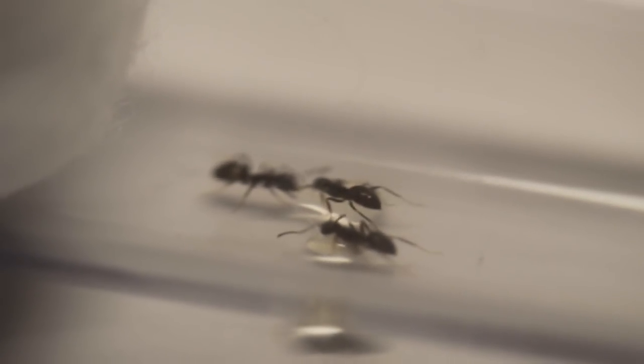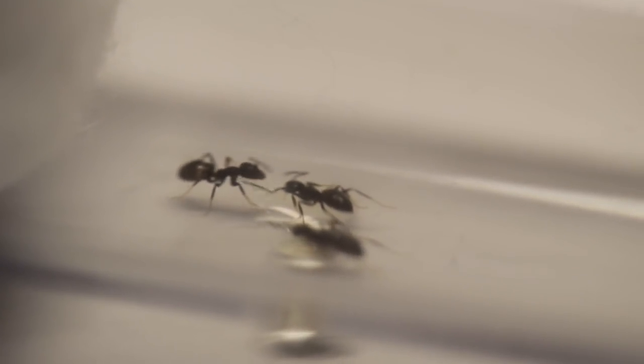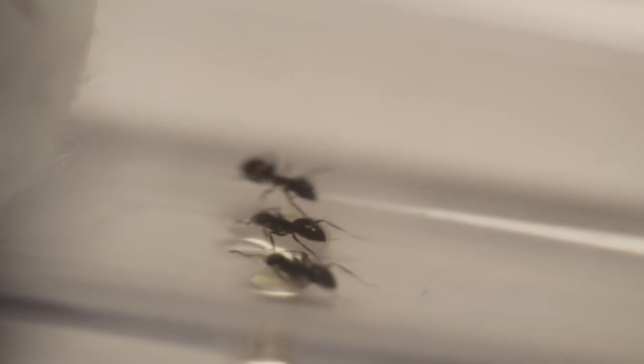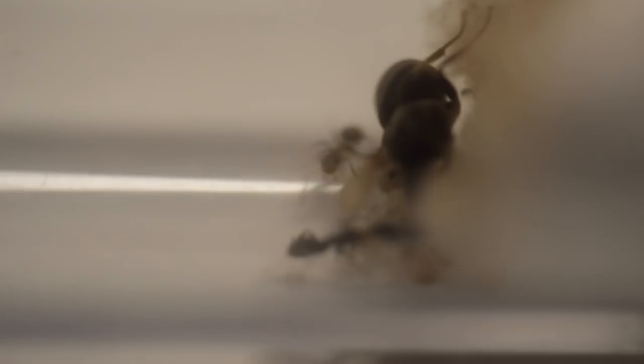The nuptial flight of this species in the wild tends to be late June, July, and August. If the weather's erratic you may see a number of flights throughout the summer, which is very much down to temperature and humidity. It's not uncommon to have a hot spell, then a short burst of rain, and then see them all coming out — this is a great time to collect the queens, usually once they've landed from their nuptial flight.